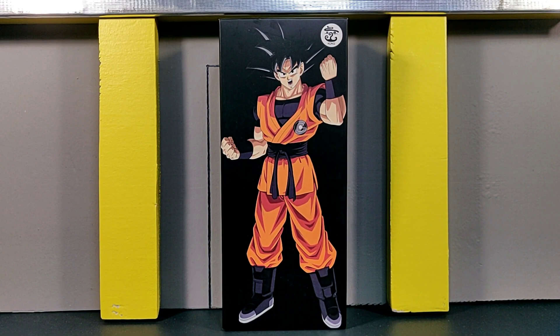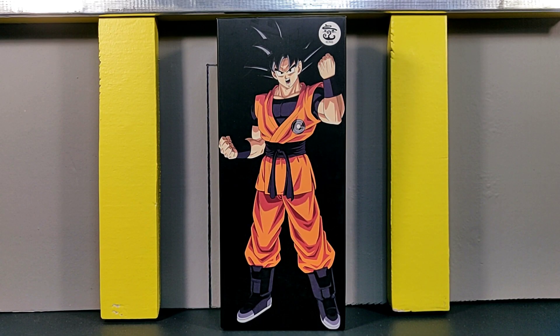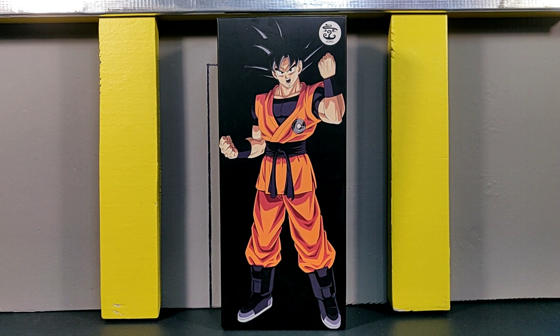Hey, what's going on guys, this is Starblast Studios coming in with a brand new figure review. Today we have a very special review — we're going to be taking a look at the new Kong Studios Super Dragon Ball Heroes version of Goku. This review is special because this figure is completely funded and given to me by 5ktoys.com.